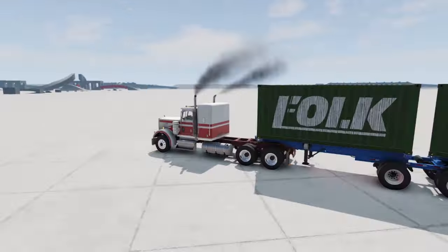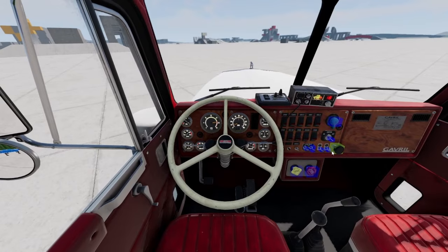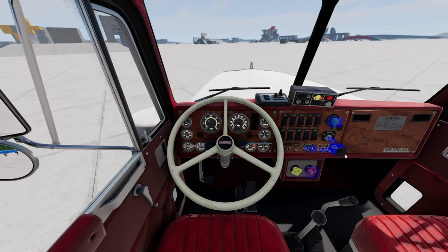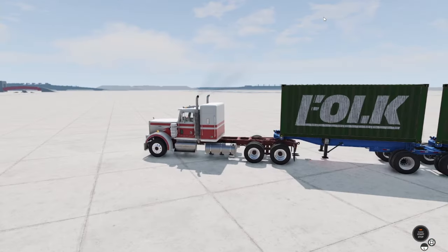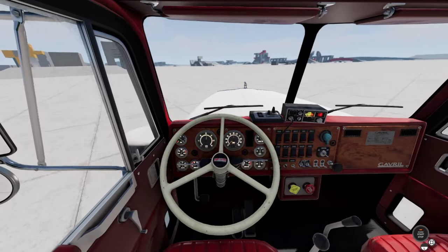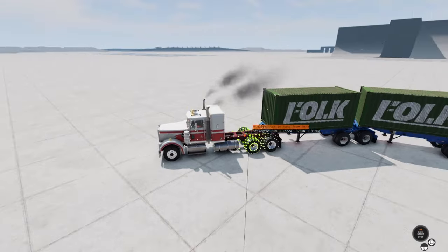I have five trailers attached. Start flicking some random buttons — okay, that did something. It's in low mode and the differential is locked.